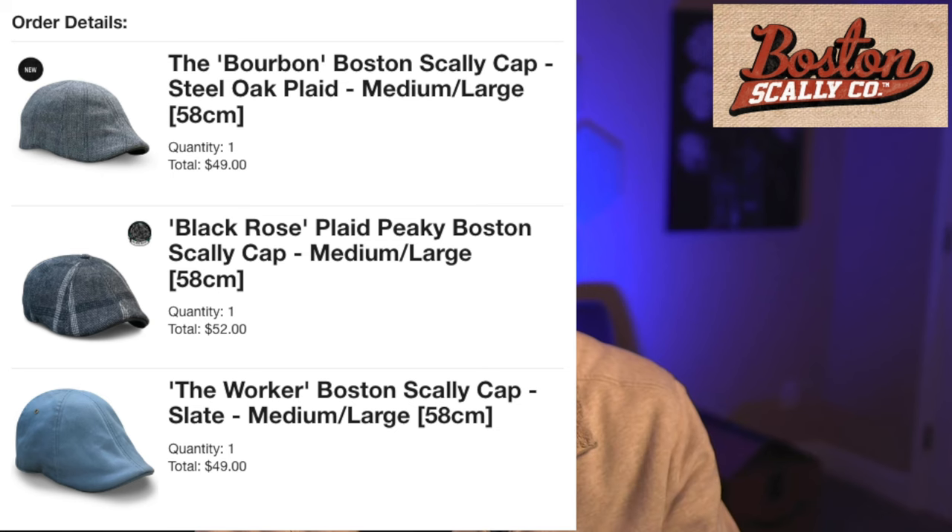I thought I would be good to go. I got the Bourbon and it fits perfectly. There are ways you can shrink or stretch these a little bit if you need to. I'm actually in the process of returning the other two because they were too big, so let me show you.